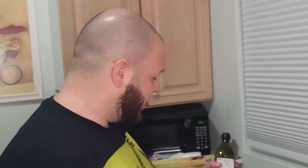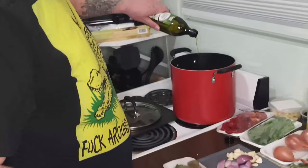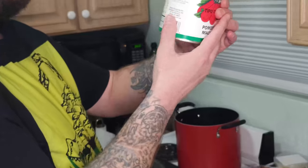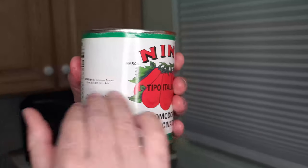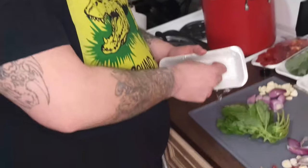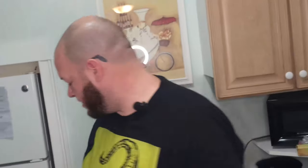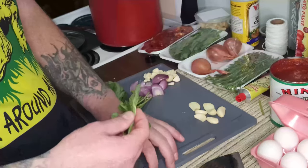Next thing you always need is olive oil. Doesn't need to be fancy or expensive - you just need olive oil. Pop it on the stove and drop the olive oil in there. For the sauce, the ingredients are simple: tomatoes, tomato puree, salt, citric acid - that's it. Tomatoes should always be the first ingredient. If you see water and salt as a big addition, that's a major problem - it's all filler. This is just straight-up crushed tomatoes.